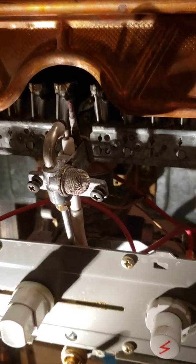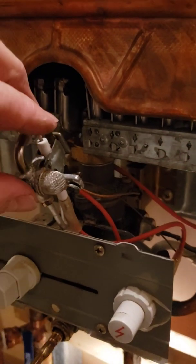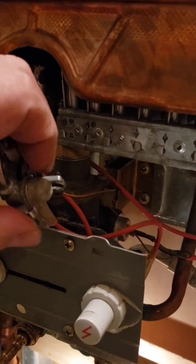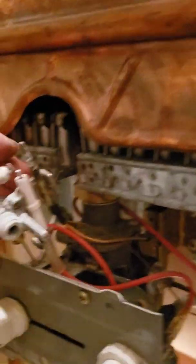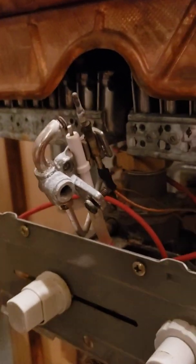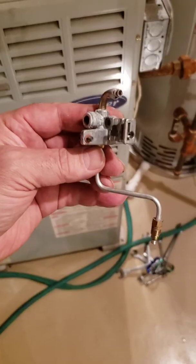I'm going to try to disassemble it and clean it up. The pilot has a screen here that gets removed — it goes down. Then there's a screw that holds the plate, and then I get to the flame sensor and the igniter electrode.